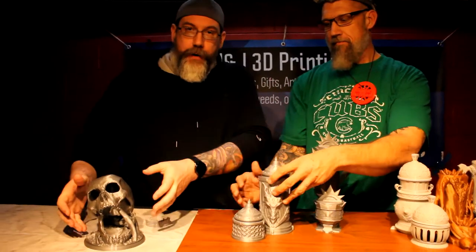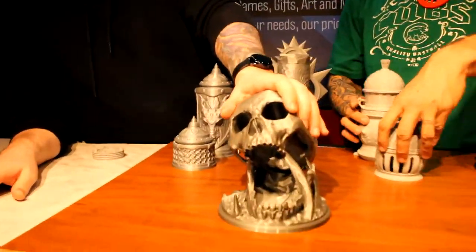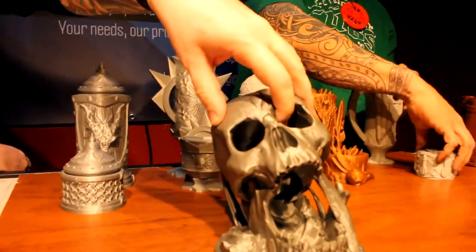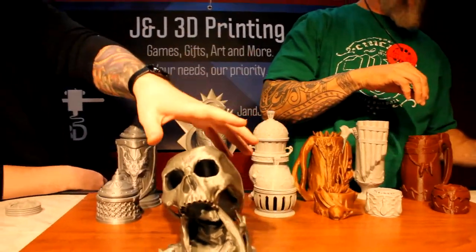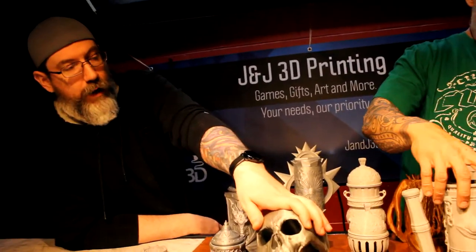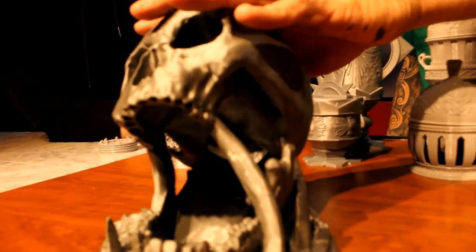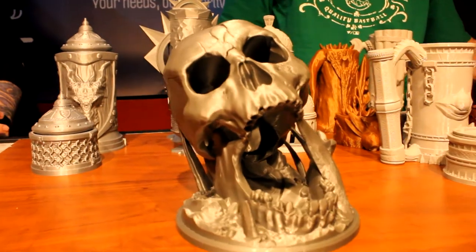Over here is something that's not a mug — this is actually a dice tower. Really cool design: you throw the dice in through the eye holes, they roll out and land in the mouth. This is another design from Soren over at Mythic Mugs and it's very popular — actually one of our top sellers on Etsy right now.